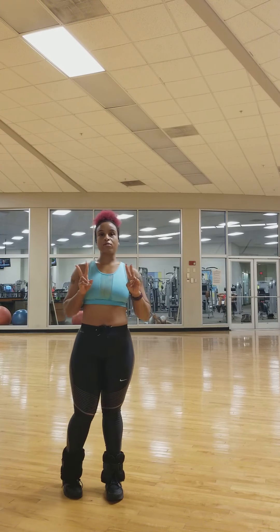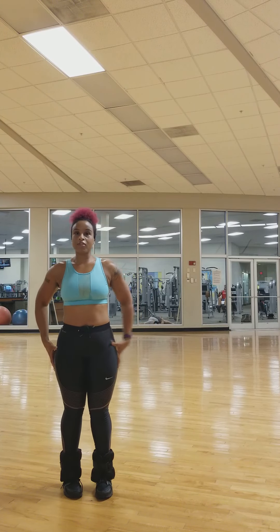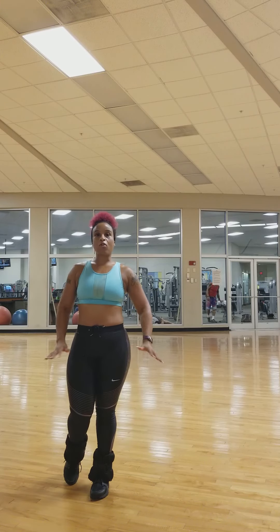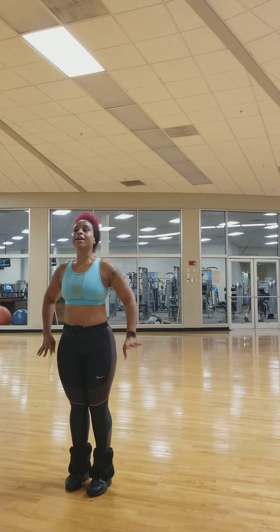I want you to do two more rounds for each side, so you'll do two more on that side and two more on that side. That's three sets of 30 reps on each side. You don't need ankle weights — all you need is to stand up out of whatever chair you're in right now and start taking your leg to the side.